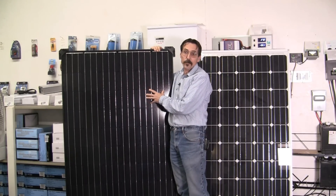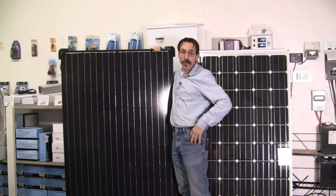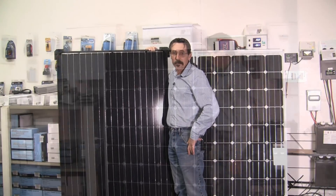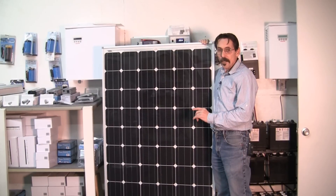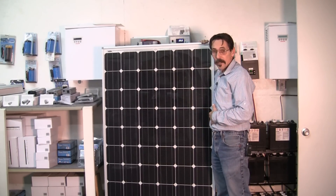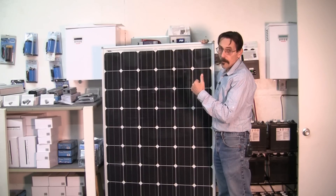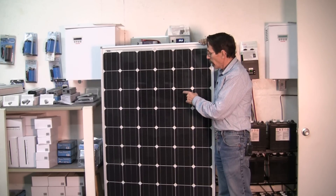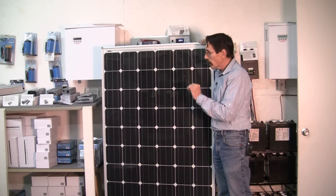We also carry the Helios America, also made in the USA solar panels. I'm Jeff from Missouri Wind & Solar, and I just thought I'd share these with you. As you can see, the country that these were manufactured in is printed on the labels in the back. My previous video showed that Helios America says made in America on the back, and the Solar World says made in America on the back.